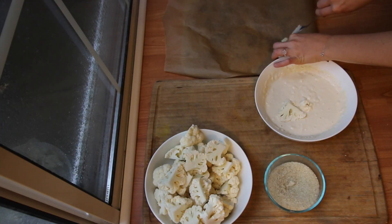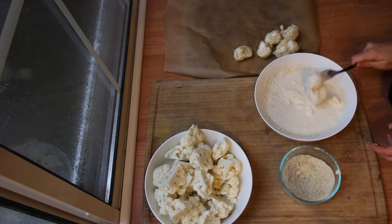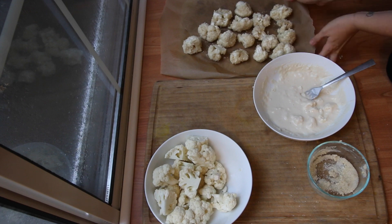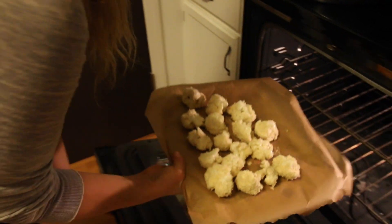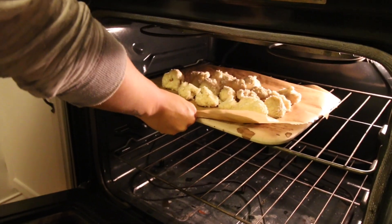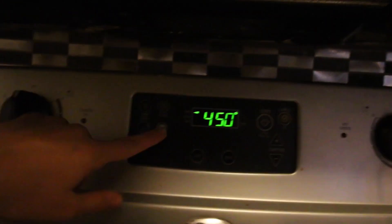This is what they should look like when they're all done. Now we're going to put these in our oven on the top rack, set at 450 degrees. We're going to place these in for 30 minutes just to let the batter harden up, and then we'll get to making our sauce.